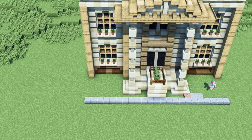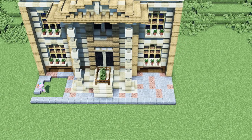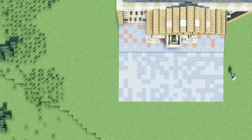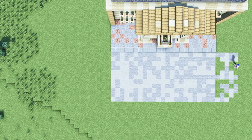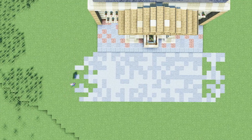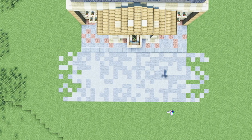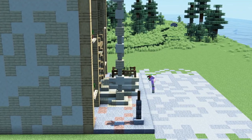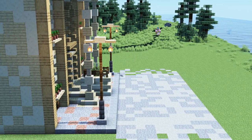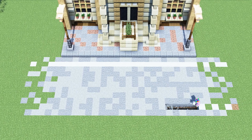Now that we are done with the museum itself we will add a walkway by using polished andesite slabs for the outlines as well as andesite, granite, and stone slabs for the main part. For the road I decided to use light gray concrete powder and clean stone. If you want you can also add some additional street lanterns as seen in the video. As a very last step we will add markings to the road using white wool.